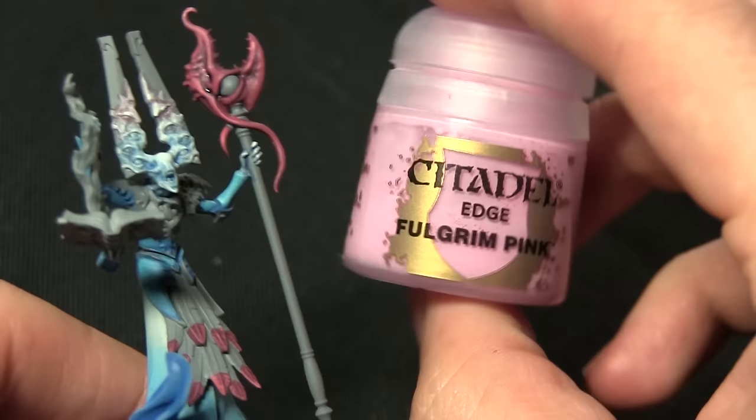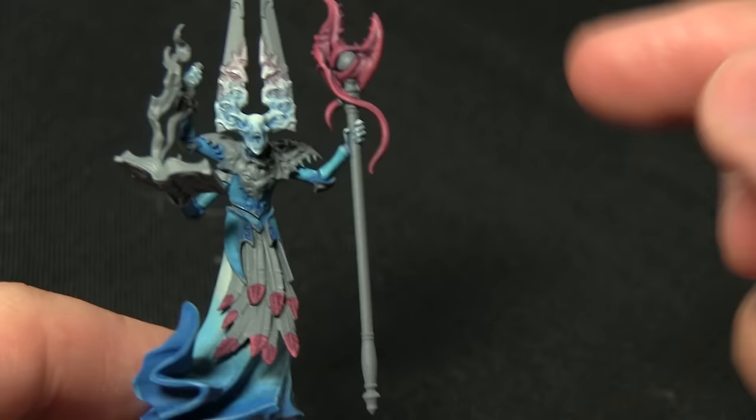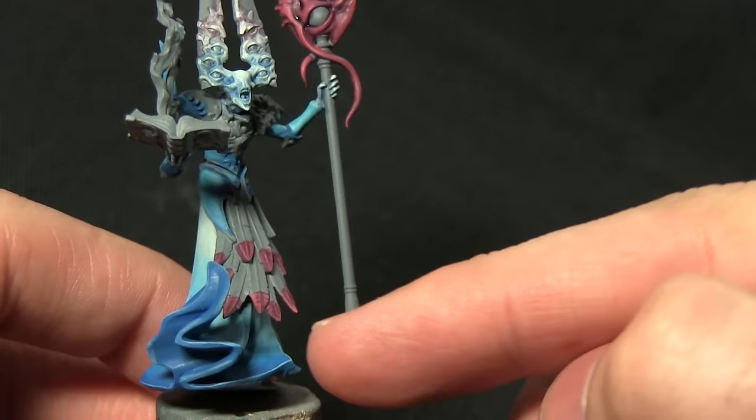The next step in painting the top of the staff and the feathers is to apply an extreme highlight of Fulgrim Pink. You've probably noticed I've gone a little different in my technique compared to the studio version — this one doesn't have the blue at the end of the tendrils or the top of the beak.